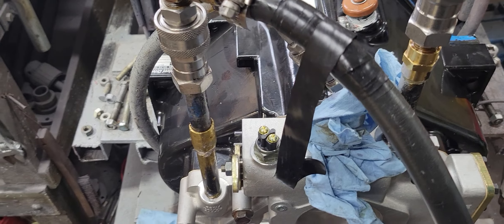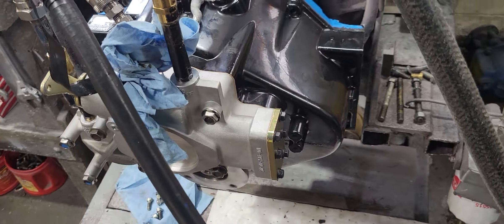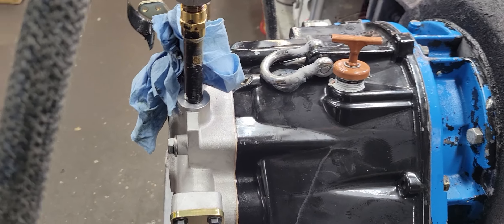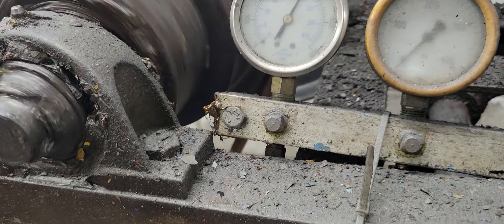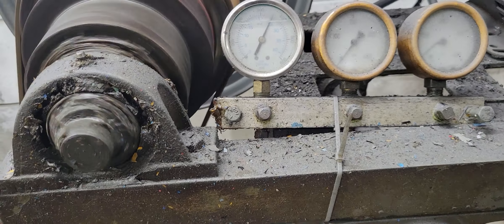Hey guys, this is Hale Marine. We've got a two and a half to one, five thousand lay shaft clutch.